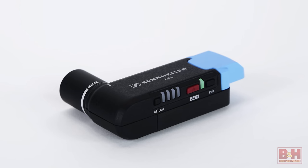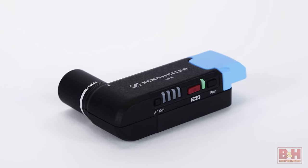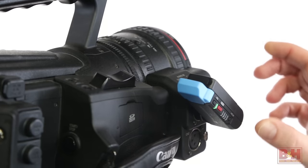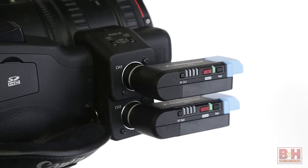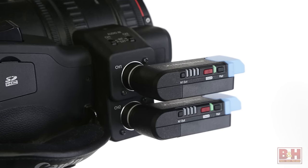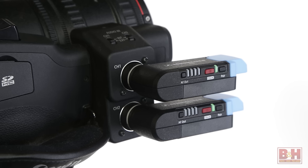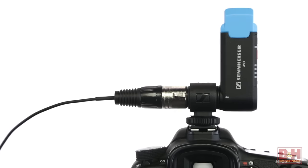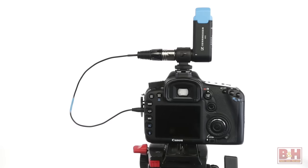The AVX system sports an outstanding form factor for the videographer on the go. The metal EKP XLR receiver only weighs about three ounces and attaches right to the XLR input on your video camera, and rotates up to 320 degrees to accommodate any additional camera-mounted accessories. With a professional video camera that features two XLR inputs, you can use two EKP XLR receivers at once with a discrete audio feed for each channel. For DSLR users, a shoe mount is included along with an XLR to mini adapter cable to feed the camera's mic input.